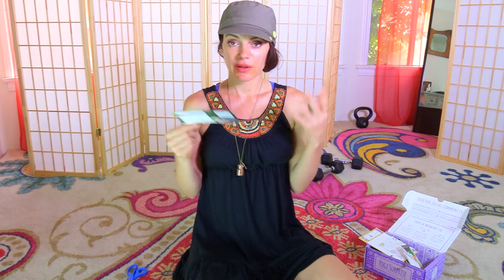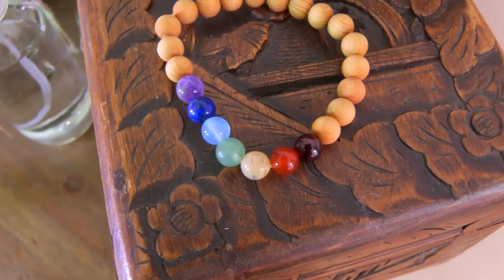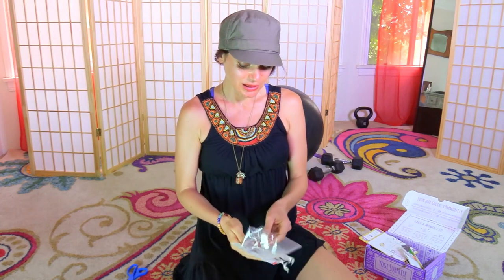That looks like sandalwood — and the card says this is $75 worth. I was just at the Yogananda Self-Realization Center and they have sandalwood bracelets I'm always super attracted to. I have one I got ten years ago that still smells amazing. This one in particular is a chakra stone bracelet with all the stones representing each chakra. This is probably the best box I've ever received. Sandalwood is my favorite scent — I was literally telling someone that this morning!